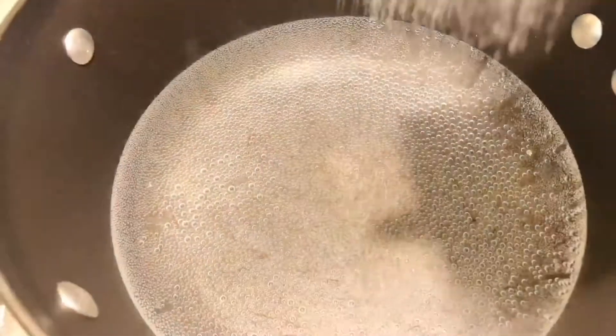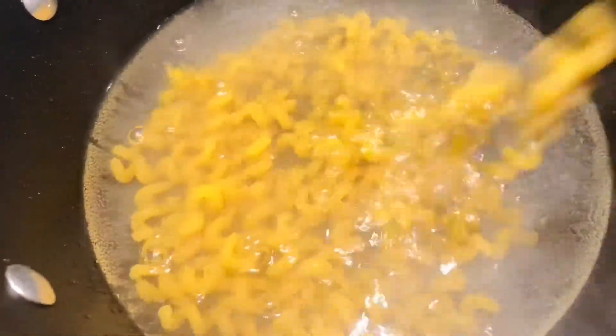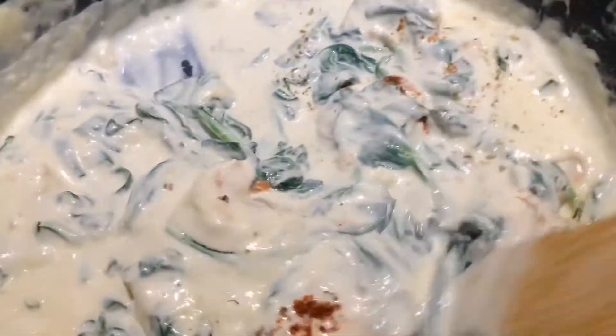To prepare the pasta, I'm just adding some salt into some boiling water and then putting the pasta right inside.